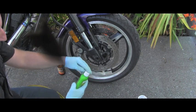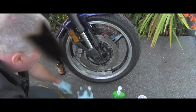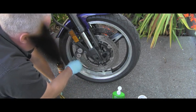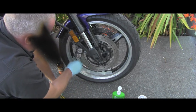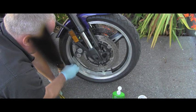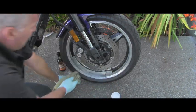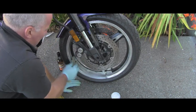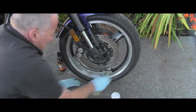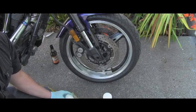I'll give the Noxon polish a good shake, put some of it on the steel wool, and start working the rim. As I said, this will take a while — it's not something that happens in seconds. When I have all that black residue here, I need to keep cleaning it and wiping it off.